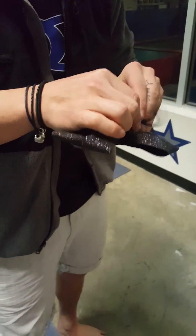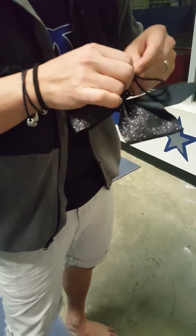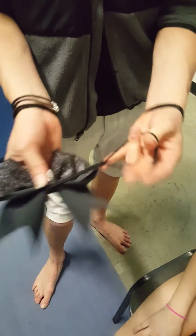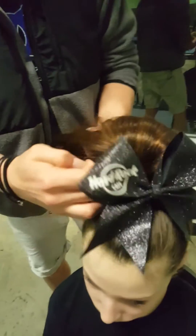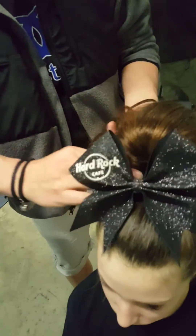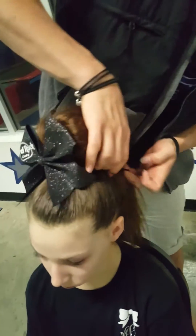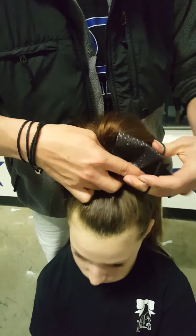Then the little Allen pony trick for the bow. Take the bow, attach another hair tie to it. Hold the bow right in front. Take the other end of your hair tie, wrap it around the bottom of their hair, up to the front. It's going to go all the way over the top of the bow.